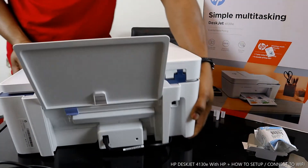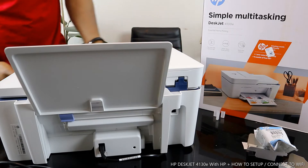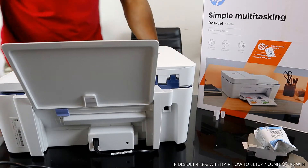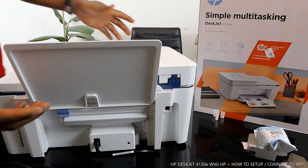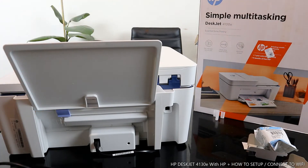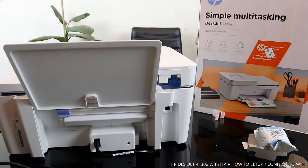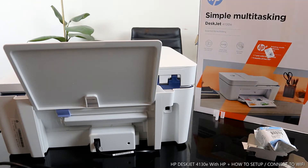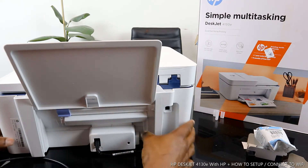This printer is also built with your space in mind — it doesn't take a lot of space. You can do a lot with this printer: fast multi-page scan and copy, simple setup, worry-free wireless, and nine months of free ink service included.